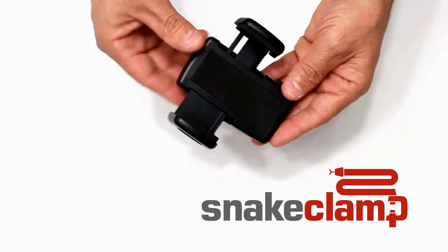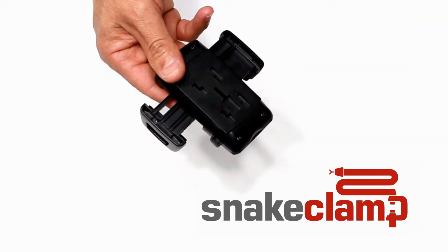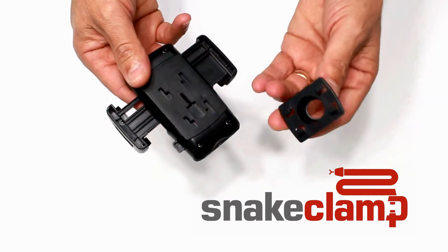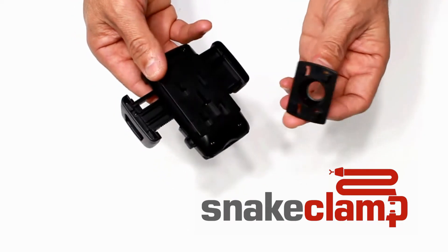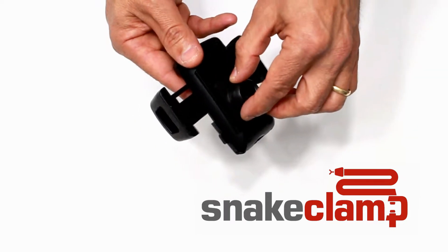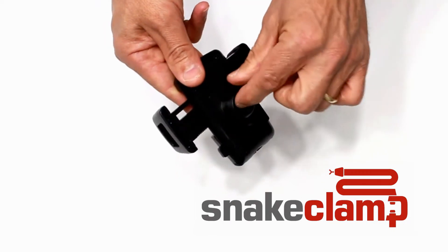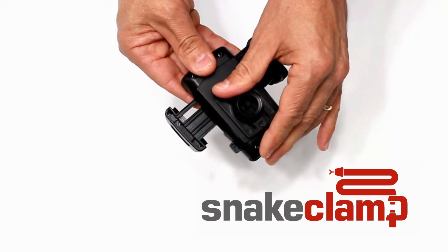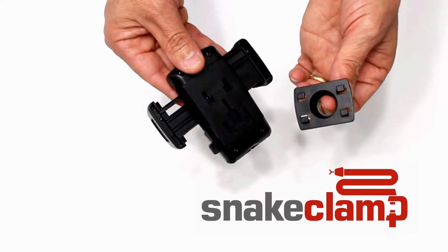The smartphone mount is secured to our flexible gooseneck tube or rigid arms with a composite plastic four-point adapter, which drops into the slots and then snaps to lock into place. To release, slide the four-point adapter and remove.